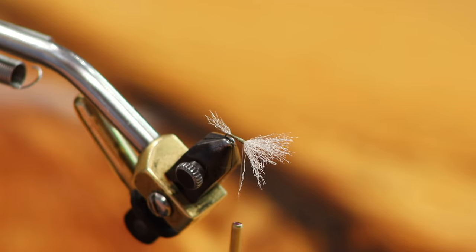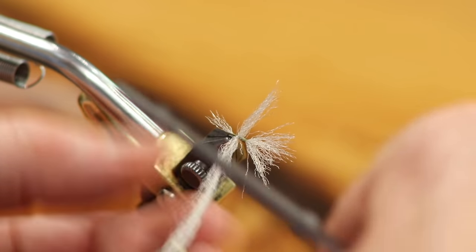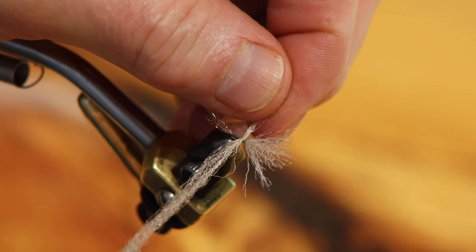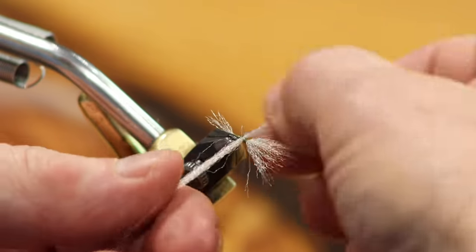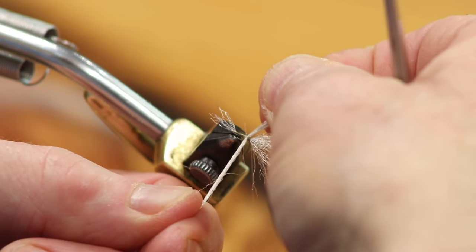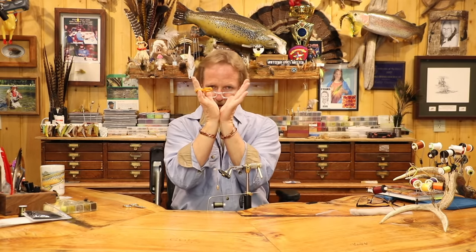Now take the second wing — the spinner style — and do a figure-eight over the top of it. Before you tighten, make sure you have the right gap and wrap between the two wings. Look at your abdomen: on almost every mayfly the ratio is about 30-30-40 — a 40 percent thicker thorax than abdomen. On a trico it is the ultimate taper, a tiny abdomen widening to a much larger thorax.